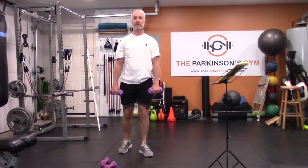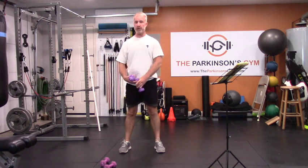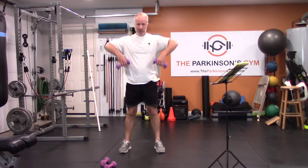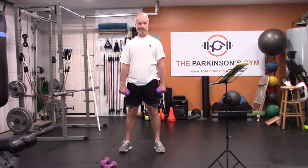An exercise I don't ever want you to do: upright rows. You see people doing them in the gym — that motion with elbows out crushes the parts of your rotator cuff. Do not do upright rows — people tend to do them very heavy, which makes it worse.